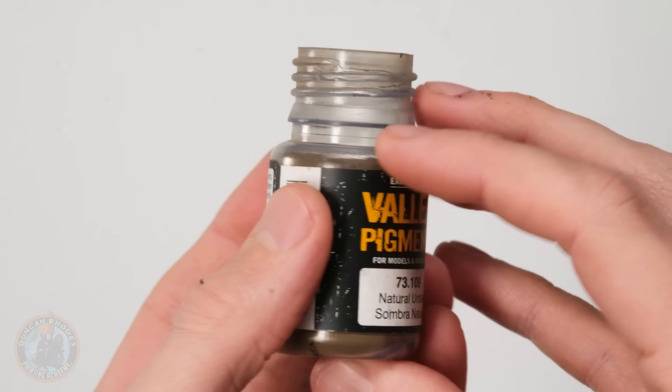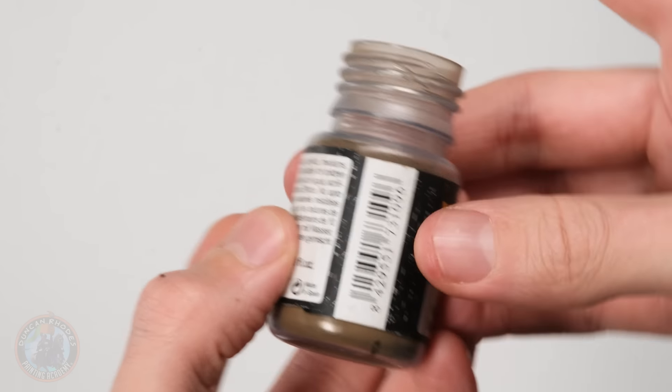The next effect isn't strictly battle damage, but it falls under making the Space Marine look like he's seen a lot of action: having some dust kicked up around his feet. We're going to use pigment powder — pick one that's roughly appropriate for your basing style. I've got Natural Umbra from Vallejo, which closely approximates the color on my base. Bear in mind this is powder, not paint — it won't dry because it already is dry, so it can still move around as you put it on, and we'll take advantage of that.